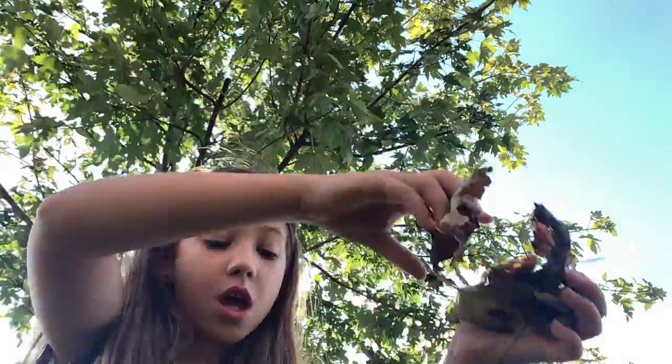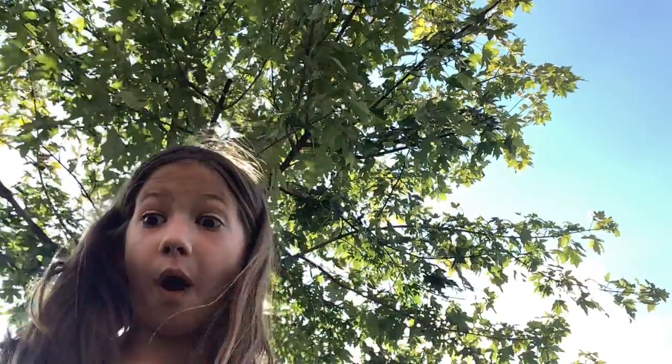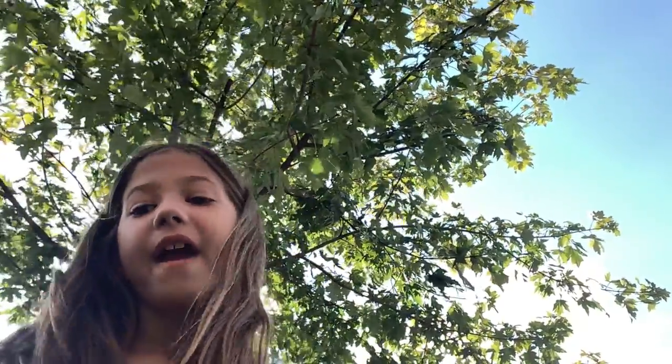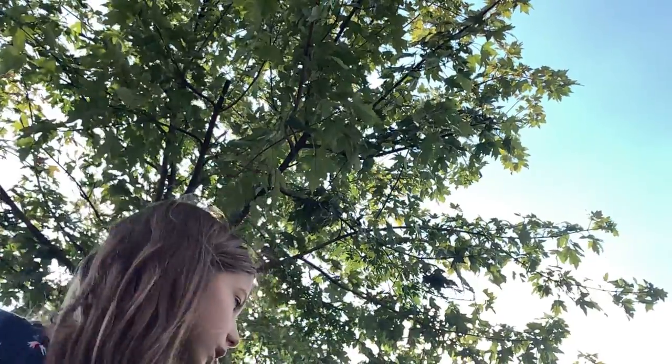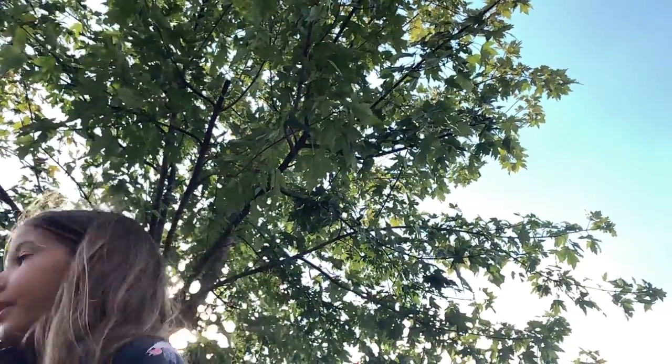Hey everyone, welcome back to my YouTube channel! Today I'm going to be making a leaf pile and you guys are going to see it. Stay tuned for the end because I'm going to jump in it. There's a lot of leaves on the ground — it's almost time for fall — so we decided to make a leaf pile. It's not that big so far.